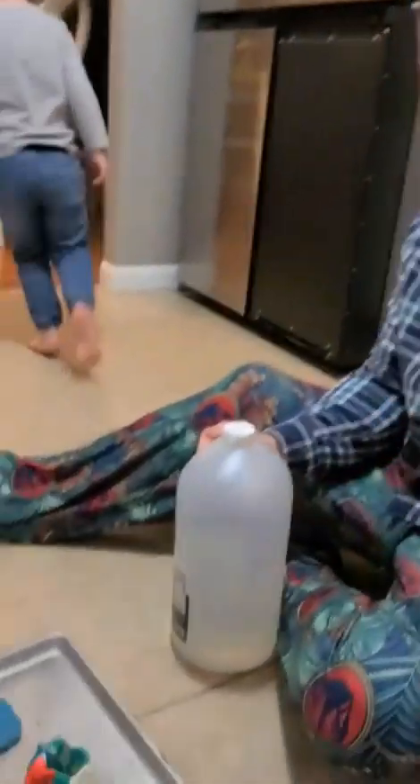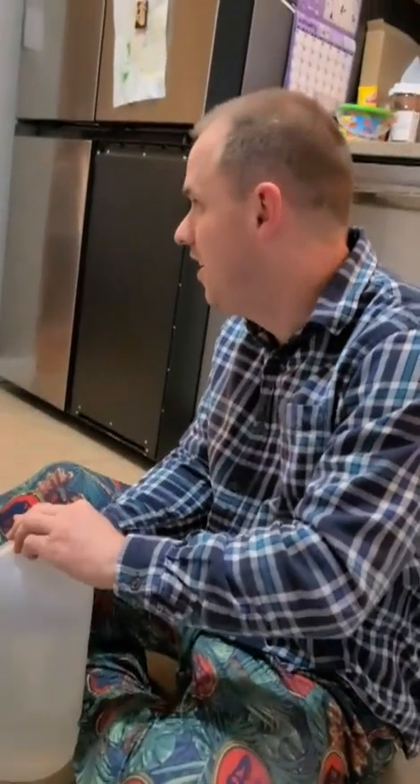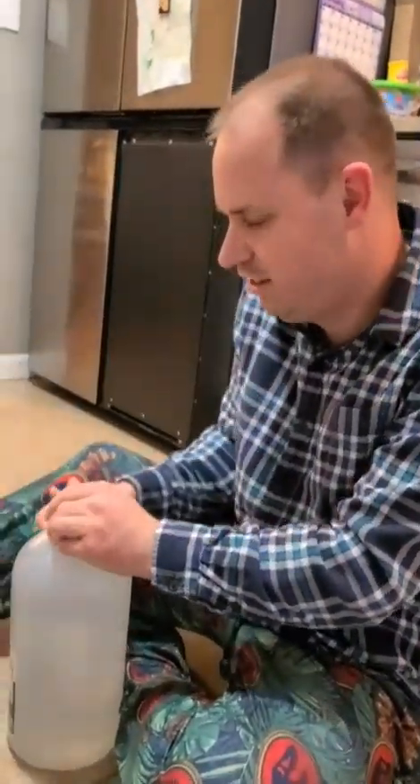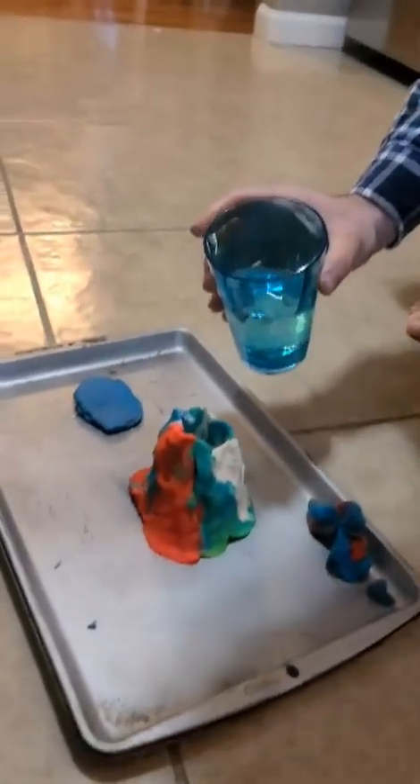Alright, stand back. Don't do this without your parents. Let's take this off. You ready? Yeah. You can stand right here. Are you sure? Alright, I might need a cup. Here we go! Oh! Oh no! It just exploded! The dinosaurs are getting attacked!